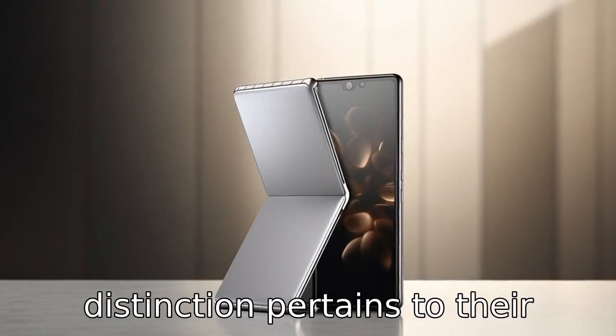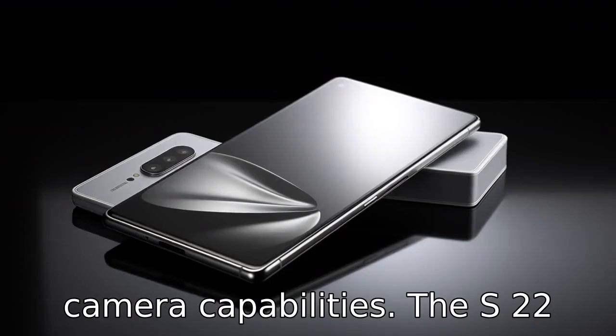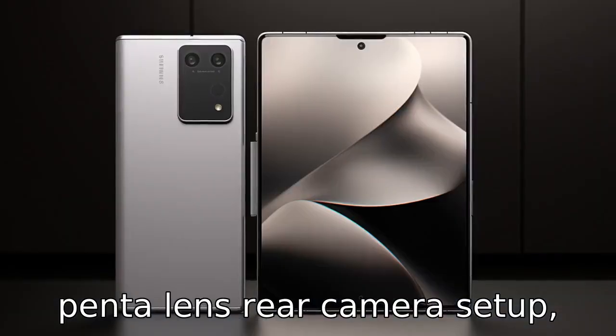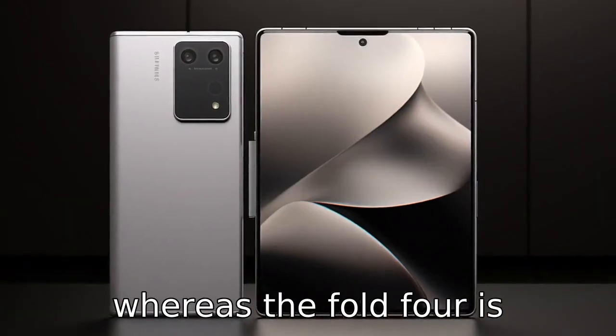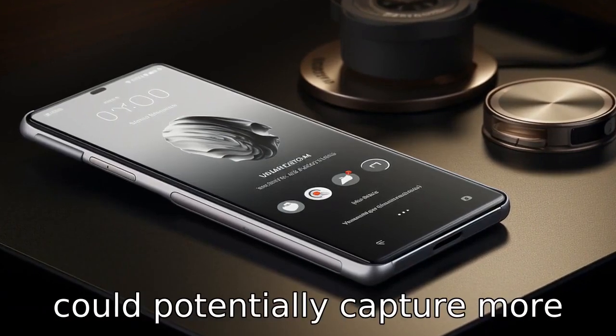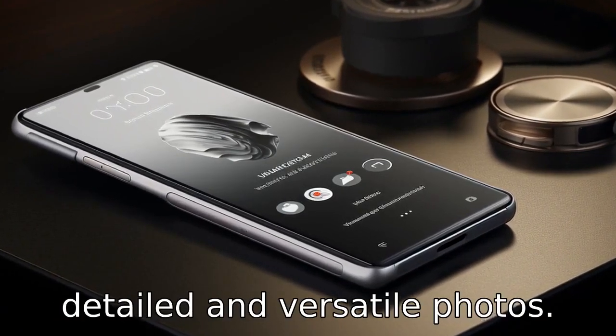Difference 4: Another distinction pertains to camera capabilities. The S22 Ultra reportedly features a pen-to-lens rear camera setup, whereas the Fold 4 is expected to have a triple-lens setup, meaning the S22 Ultra could potentially capture more detailed and versatile photos.